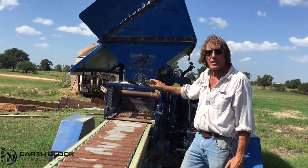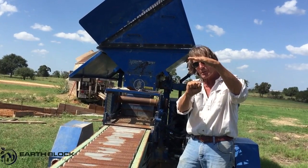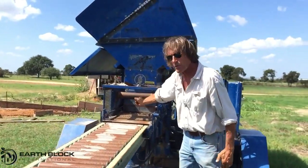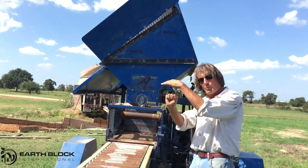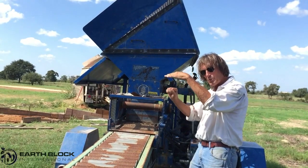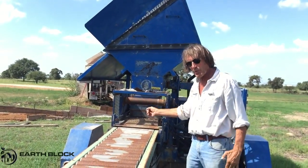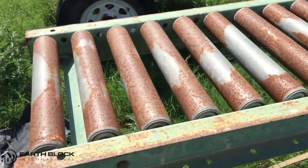This AECT is a bottom press, meaning the press plate forces the material into a block by pushing from the bottom. The cylinder is down here. This tray comes forward, deposits the dirt in the chamber, closes the chamber. The piston comes up, makes the block, then drops back down a little bit. The tray goes back, the piston pushes the block up flush with the plate, and then the tray comes forward, ejecting the block onto the rollers and also filling the chamber for the next block.